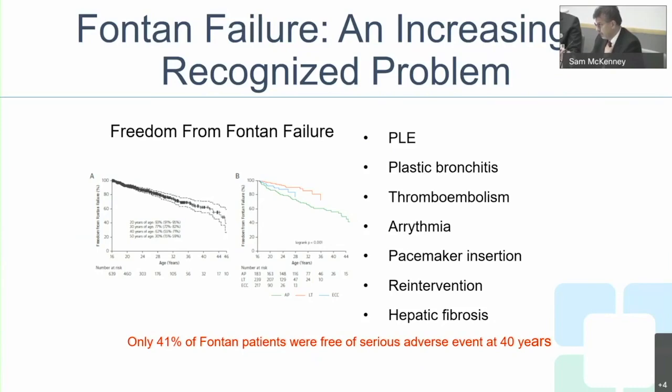Thromboembolism occurs because of atrial stasis and arrhythmias causing clots. Arrhythmias in the atrium affect survival substantially. The need for a pacemaker is not unusual in patients with univentricular hearts as ventricular function deteriorates and atrial arrhythmias worsen. Multiple interventions are common, and venous congestion-induced hepatic fibrosis leads to liver cirrhosis and liver dysfunction.